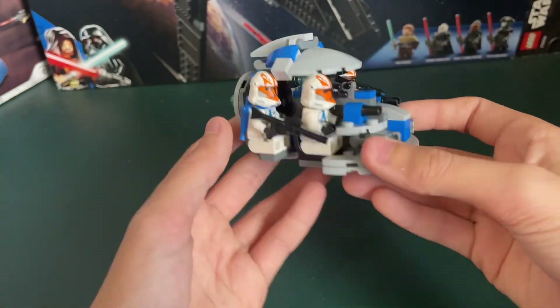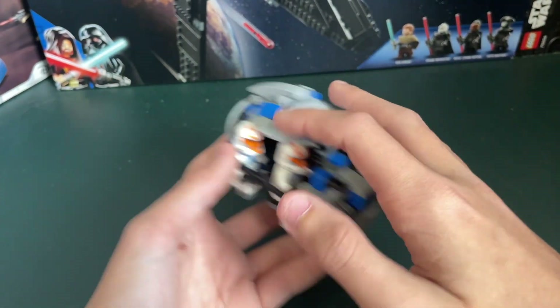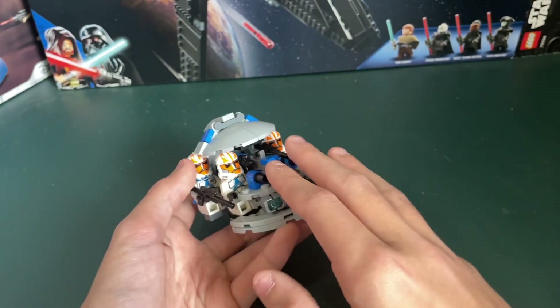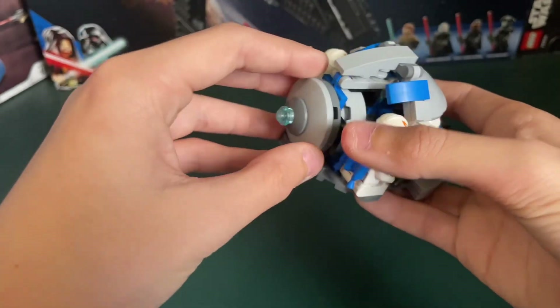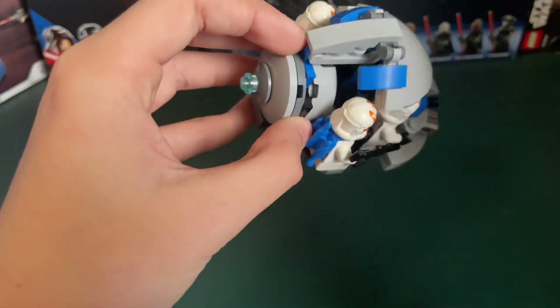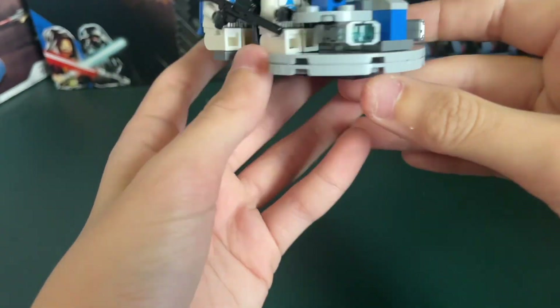So as you can see, this actually does resemble the Swamp Speeder a lot, but it's missing kind of that — basically all the roundness kind of went to the top where the fin would usually be on a Swamp Speeder. It resembles the Swamp Speeder quite a lot.